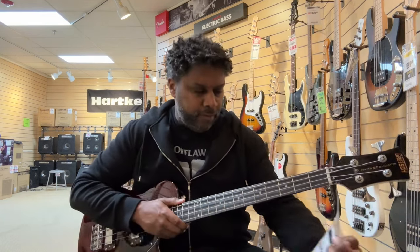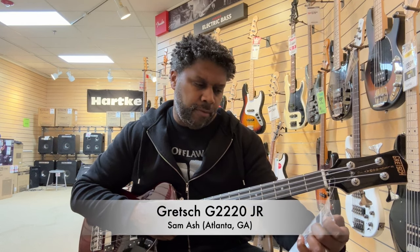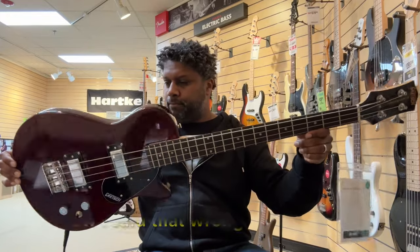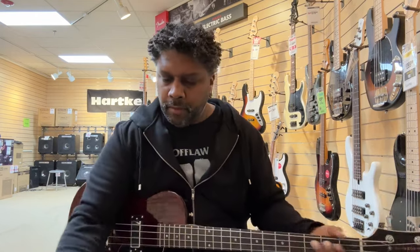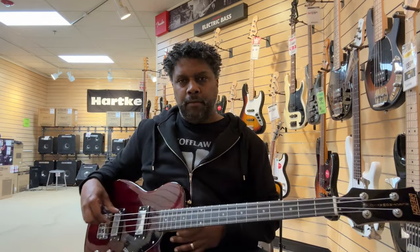Trying out the Gretsch G220 Jr. in Walnut. Very beautiful. I like it. Playing through a Fender Rumble 200 and I barely have it turned up, but just to make sure.